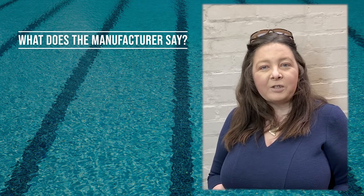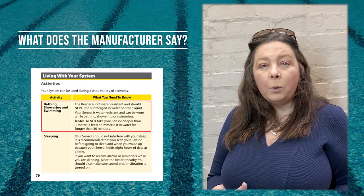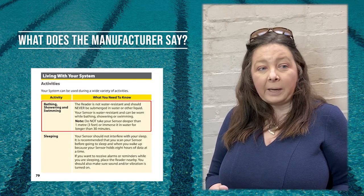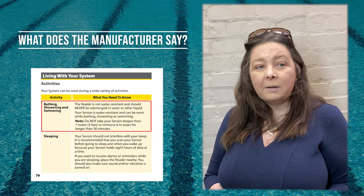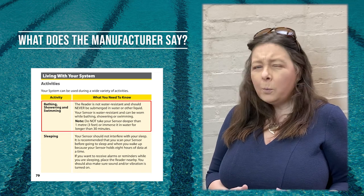The Freestyle Libra instructions state that your Libra is water resistant and can be worn while bathing, showering and swimming. Do not take your sensor deeper than one meter or for longer than 30 minutes.